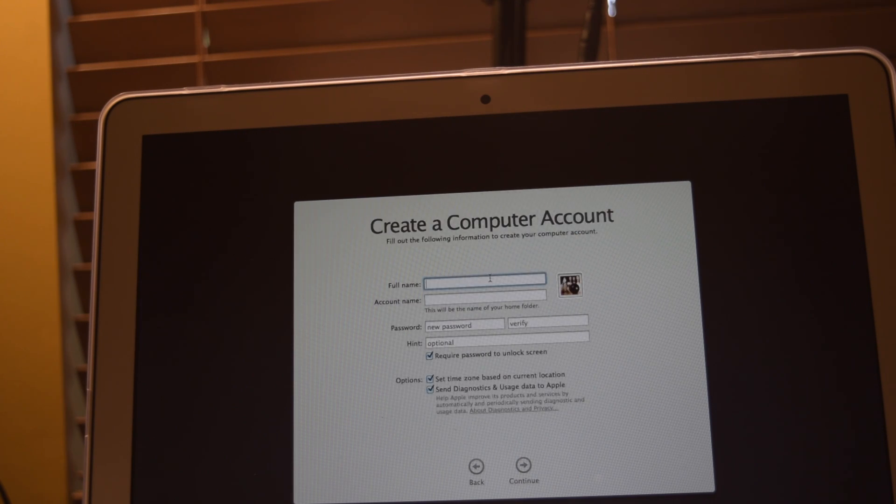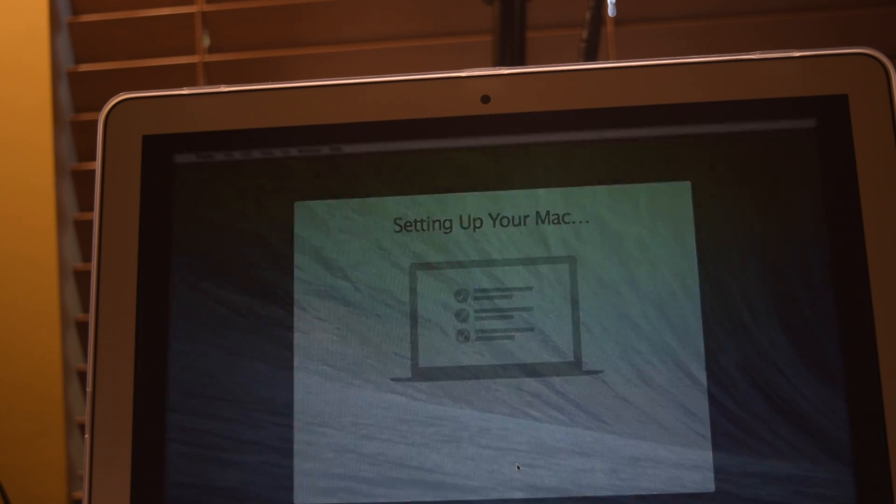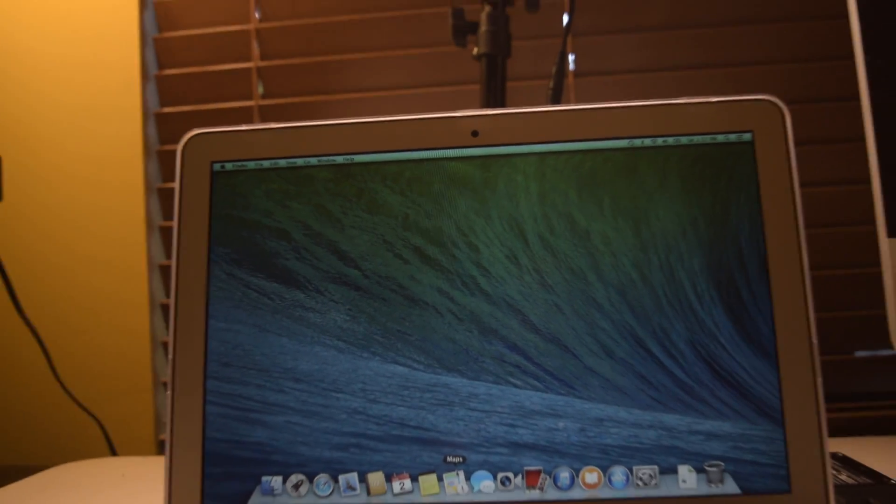Then I give a name to the computer — Marvic — and set a password, then click Continue. It says "Setting up your Mac" and takes a little bit of time.